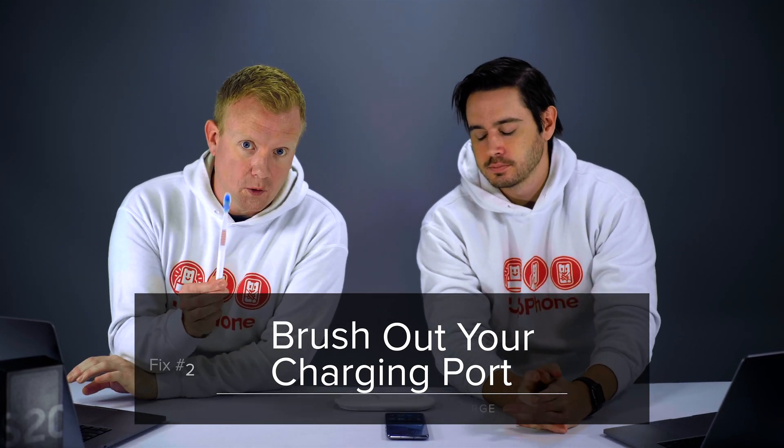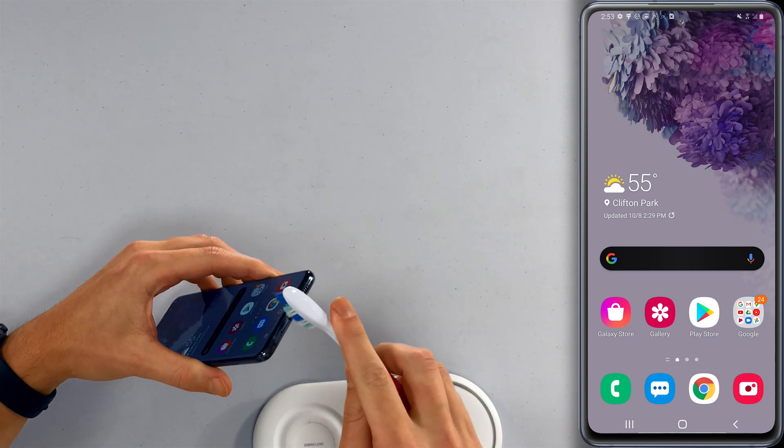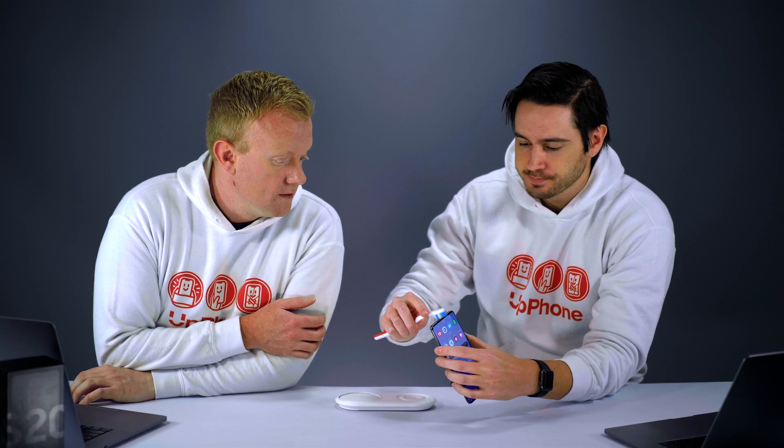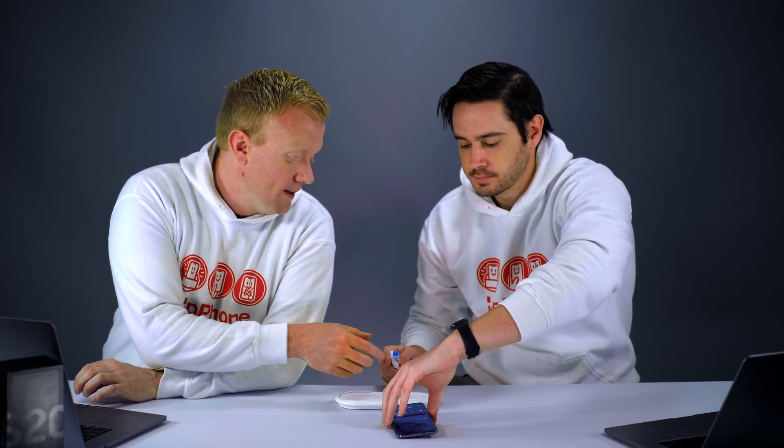Grab a toothbrush that you've never used before, or an anti-static brush, and brush out the charging port. Don't use metal, which could short something out or damage the components. A medium toothbrush is ideal — you can really get in there and you're not going to damage anything. That's what we used to use at the Apple store. Don't use toothpicks either, because the wood will splinter off, or tissues or anything that's going to leave a residue. Clean it out and then just try plugging your cable back in, and a lot of the time that will fix the problem.